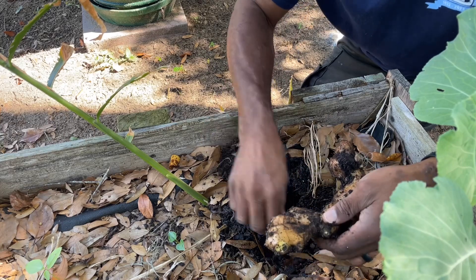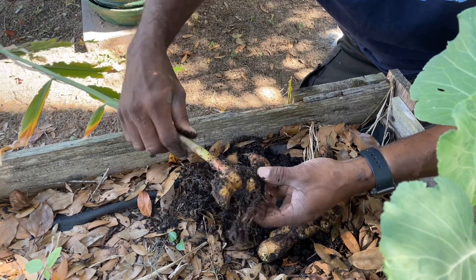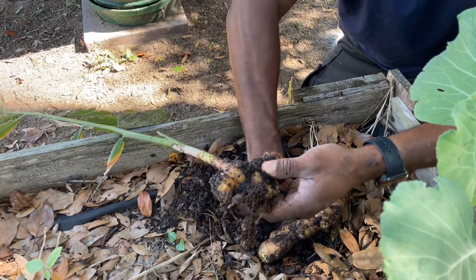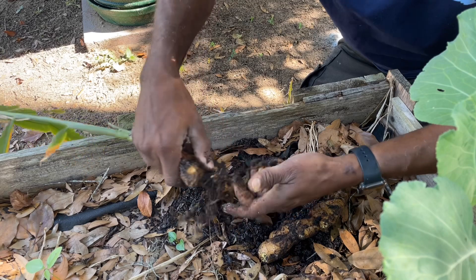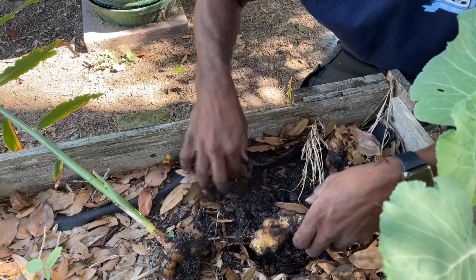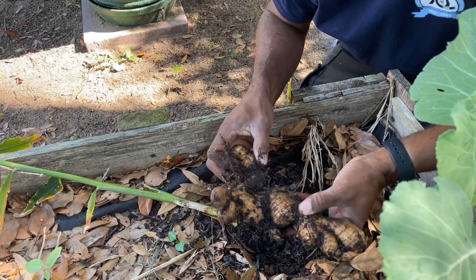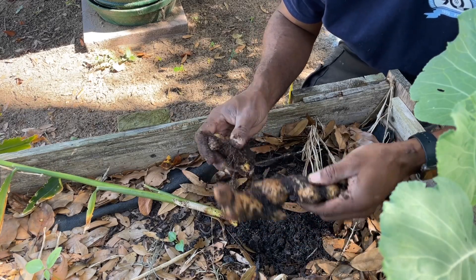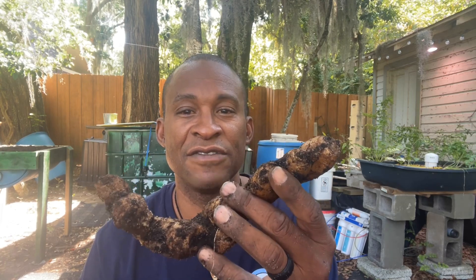I'll take a piece and put it back in there to replant. Nice piece of ginger — exactly. I'm gonna wash this off and save it. So there you have it — real simple harvesting your ginger. If you're patient, you can get a nice piece of ginger that can last you for a while.